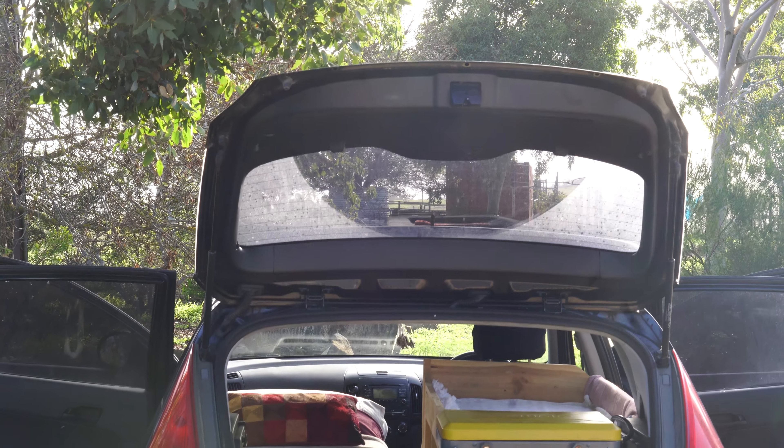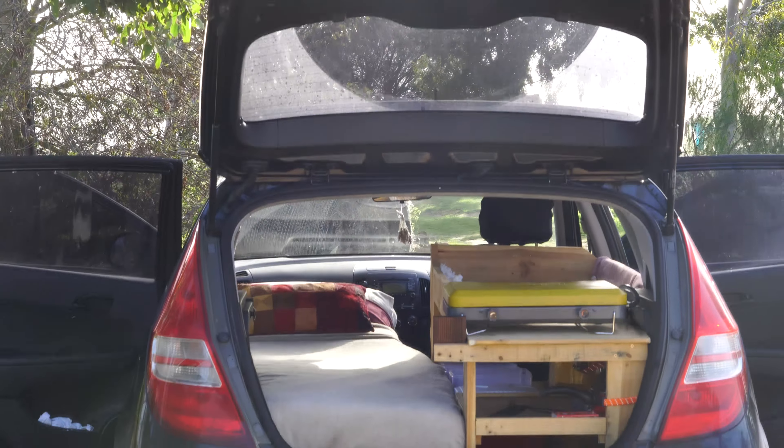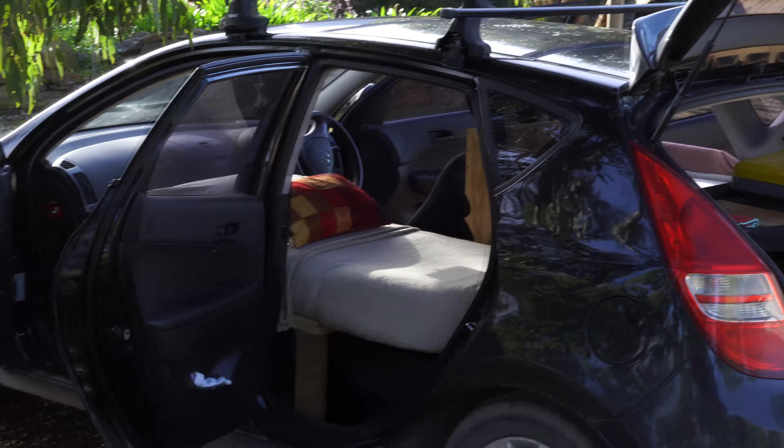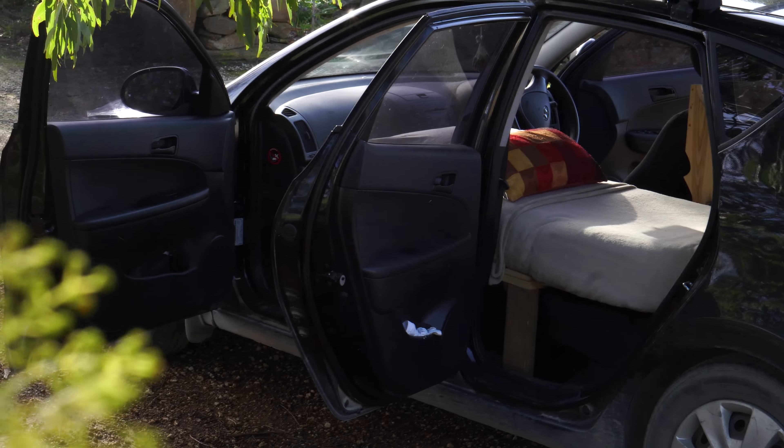So, you want to go camping but you can't afford a Mercedes Sprinter van. I might have a solution for you — Hyundai i30 vanning, the hatchback life. It's kind of hard, I'm not going to lie to you, it's cramped, but I'm 6 foot 2 and if I can do it then anyone can. It's also a lot of fun and you can camp anywhere for free basically, because no one suspects you of being a camper van.